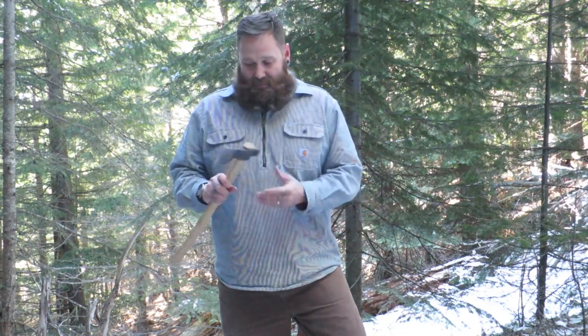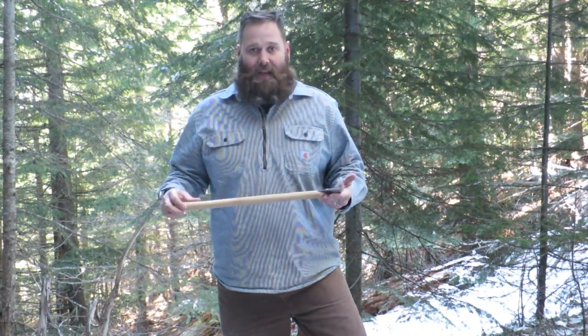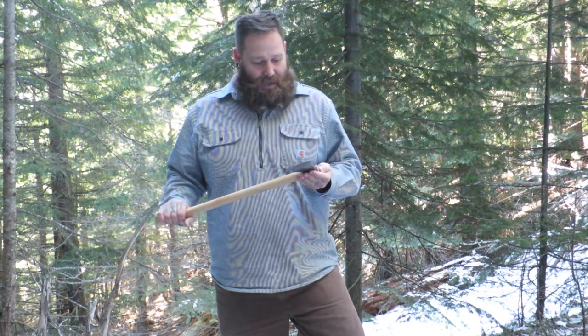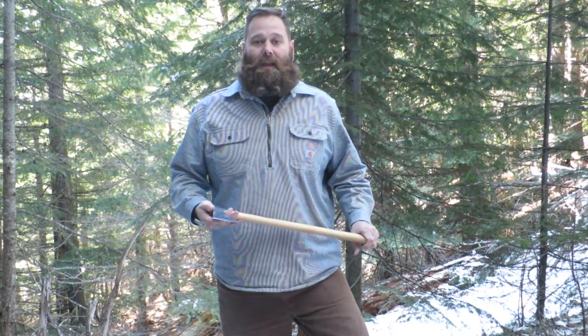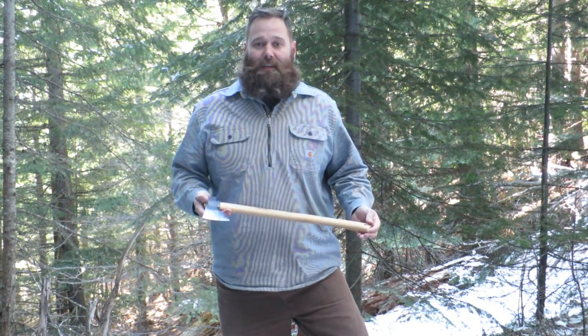So when asked is this little axe — hickory handle, piece of steel, two pounds — worth 149 dollars, I would say without question yes. I can't think of a better way to spend my money, and I look forward to passing this on to him.